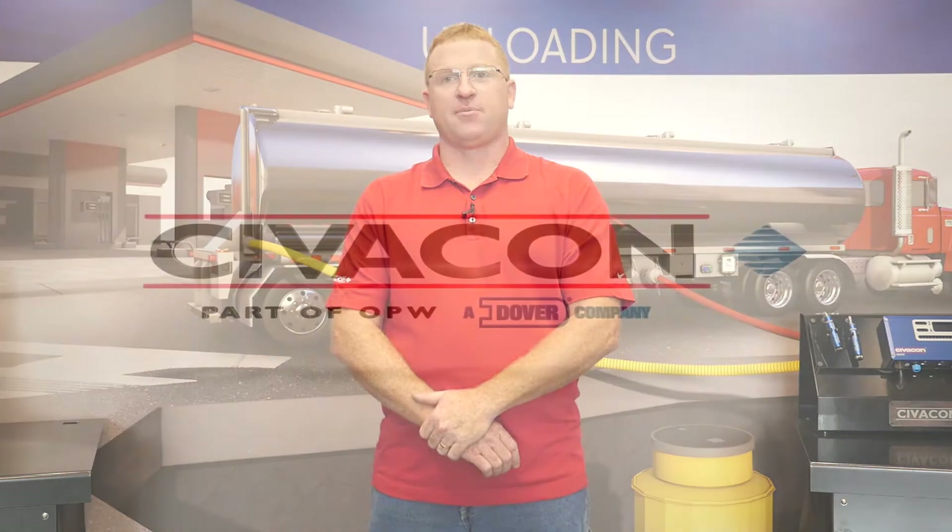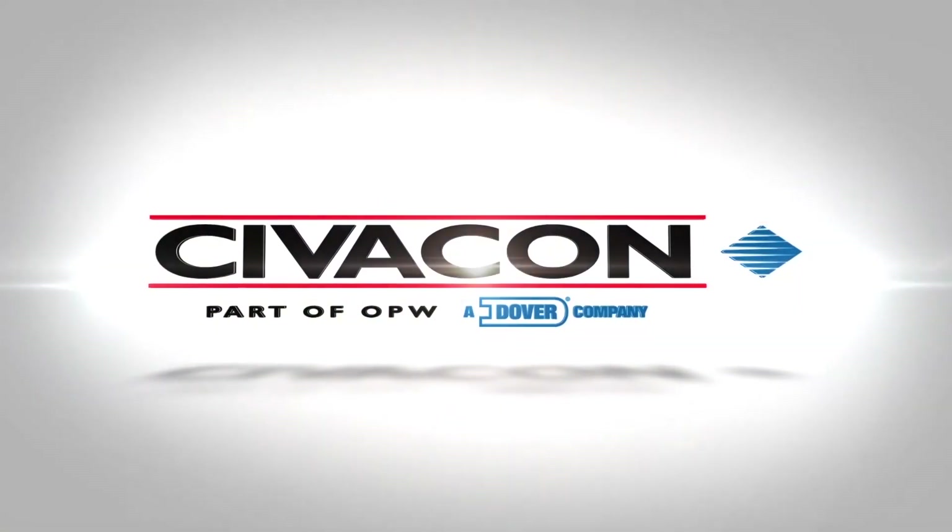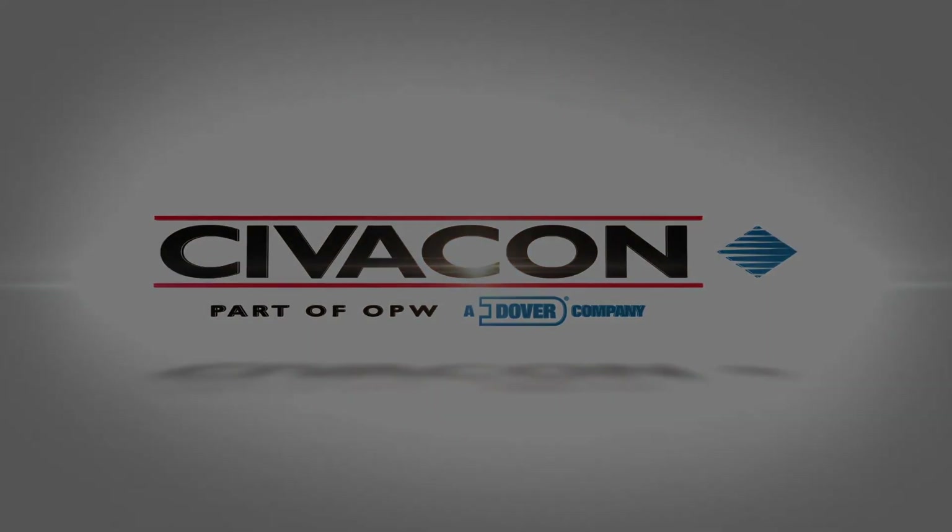For more information on these products and all the rest of our products, please visit our website at www.civicon.com or contact our customer service.